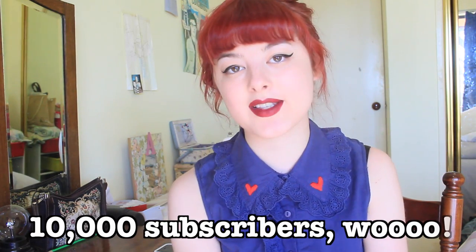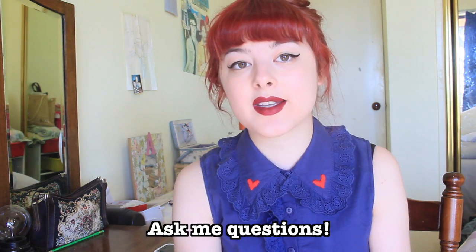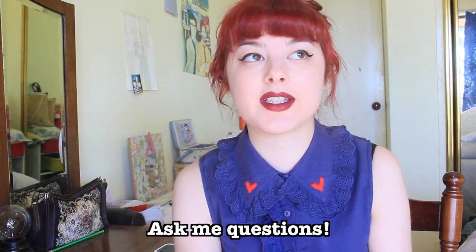I also just wanted to mention that I hit 10,000 subscribers on YouTube the other day, which is a very exciting milestone. I just want to thank you all so much. To celebrate, I'm going to do a little Q&A video, so you can ask me questions about anything — about sewing, science, politics, my life in general — and I'll try my best to answer them.